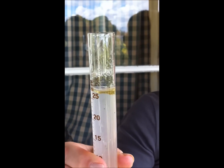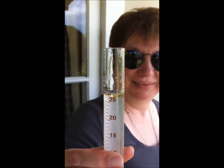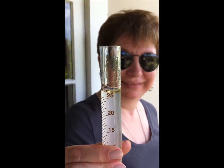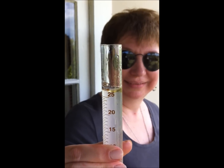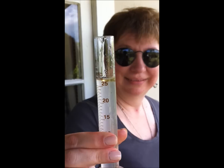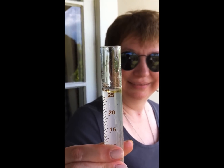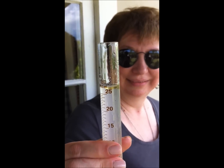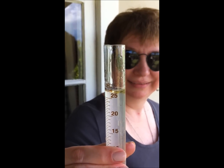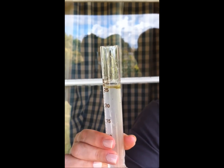Now who says lemon verbena doesn't produce much oil? That's a big wedge of oil there. That's my 25ml so now Olga and I will test the pH of that. You can see how the hydrosol is very cloudy — in a few days that cloudiness will settle and all the different components will separate out. But that's amazing, wow.